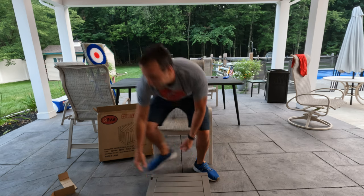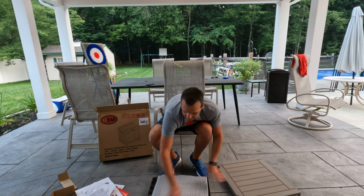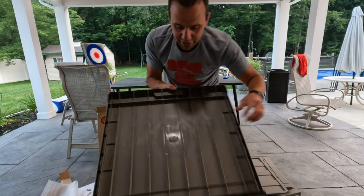Alright, let's get rid of all this packaging. Oh wow, it even comes with a lock. Everything is clearly labeled.